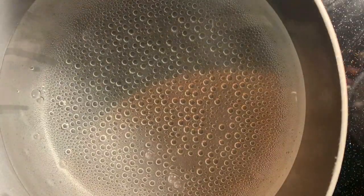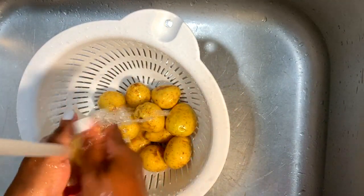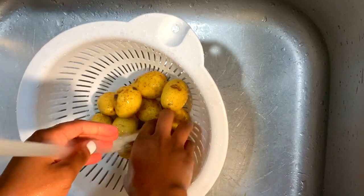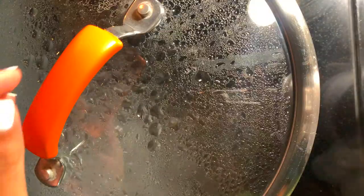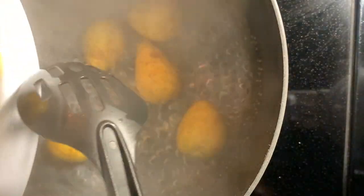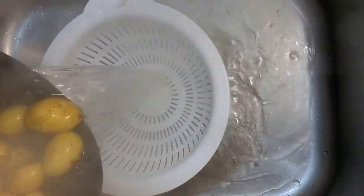Now onto our smashed potatoes. On the stove I have a pot of water coming to a boil, and while that's coming to a boil I'm just going through and cleaning my Yukon Gold Baby Potatoes. I found that these are probably the best potatoes to use for this recipe because the inside stays nice and creamy and soft and the outside gets nice and crispy. I'm adding some salt to the boiling water and then throwing in our potatoes — let those boil until they're fork tender, about 25 minutes.